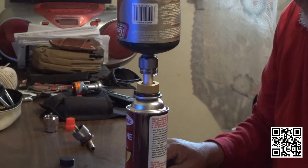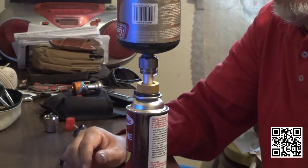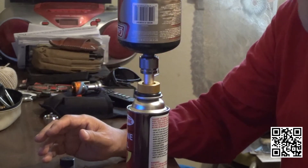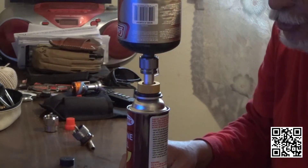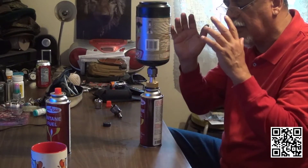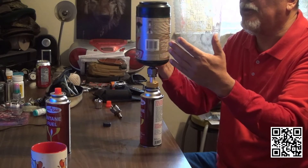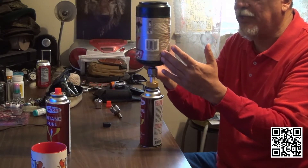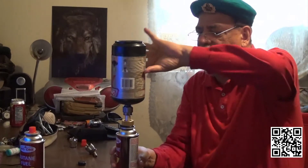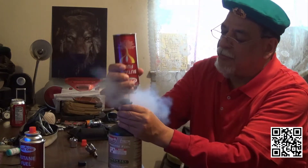I had someone who isn't subscribed to my channel criticize me because they said it 'has to' be done cold. It does not have to — you can do it at room temperature. His intellectual understanding of this matter isn't sufficient. What cold does to gas is cause it to shrink, so the pressure is reduced when it's cold. In cases like this, once the valve is closed, you just release it.